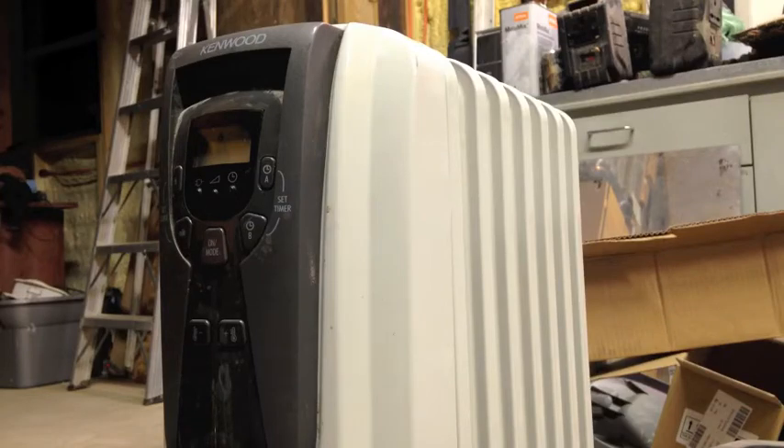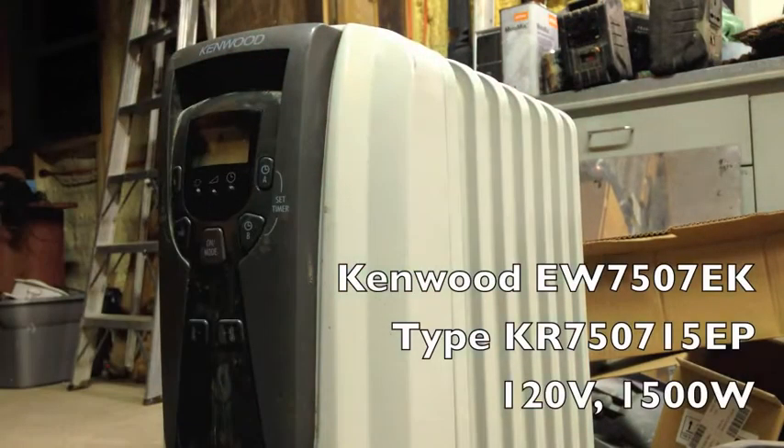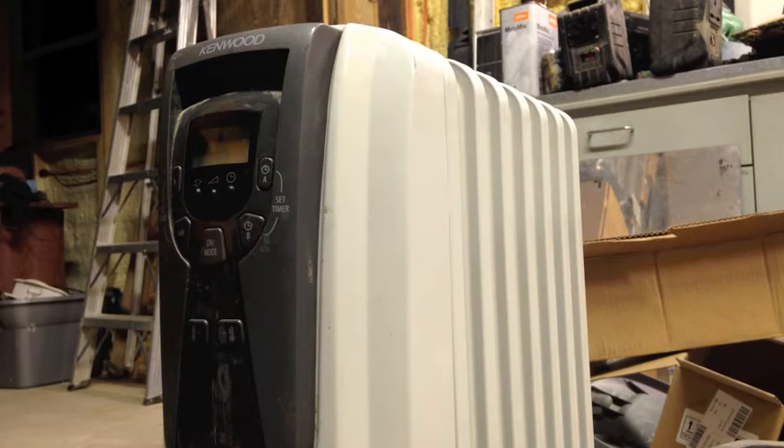All right, I've got something else to fix tonight. This is a Kenwood space heater according to the sticker on the side - it's a 1500-watt unit. I got this from a co-worker; this is actually the second one. She had two of them. I fixed one for her and I'm going to fix the other one for me. Let me show you what happens when you plug this thing in.